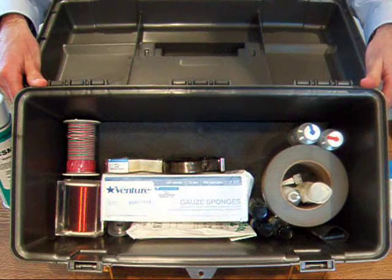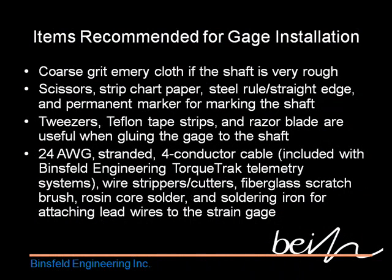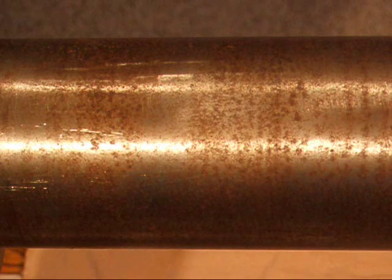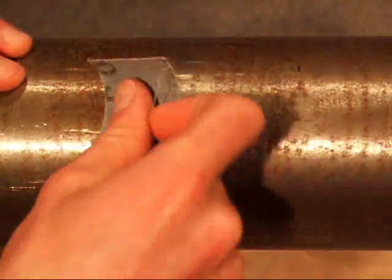You'll need a few other items as well. You'll want to size up your shaft surface. In this case, I don't have any grease, so there's no need to use the degreaser. I do have some rust and some fairly deep scratches on the surface, so I'm going to start with the coarse grit emery cloth. Take a nice piece of emery cloth that you can hold onto easily and begin sanding.